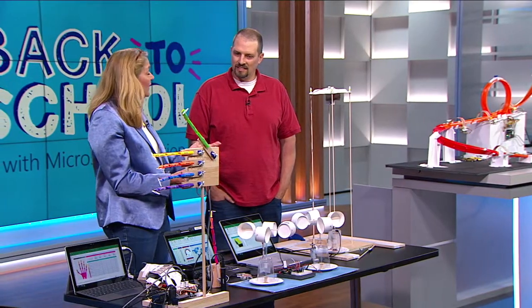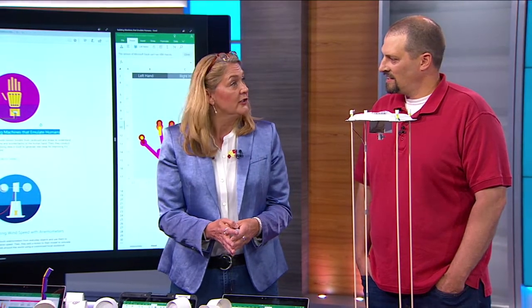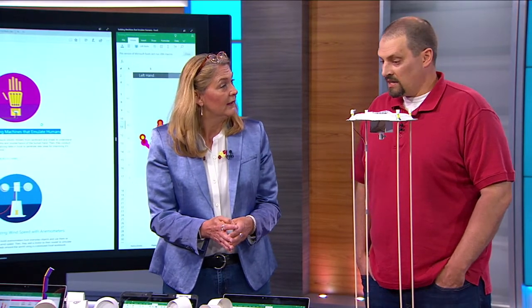We thought today would be a really good day to spend some time and walk you through some of our projects. Let's start with the anemometer.